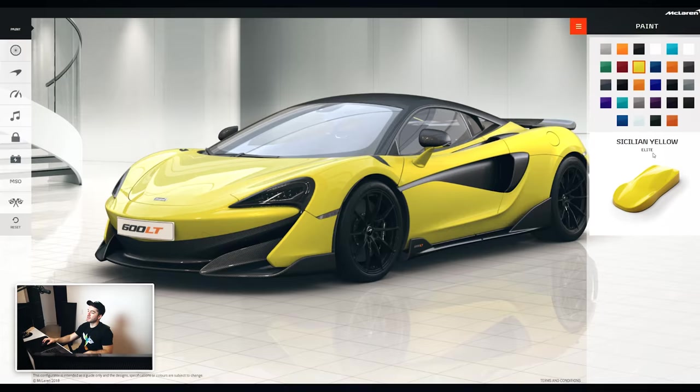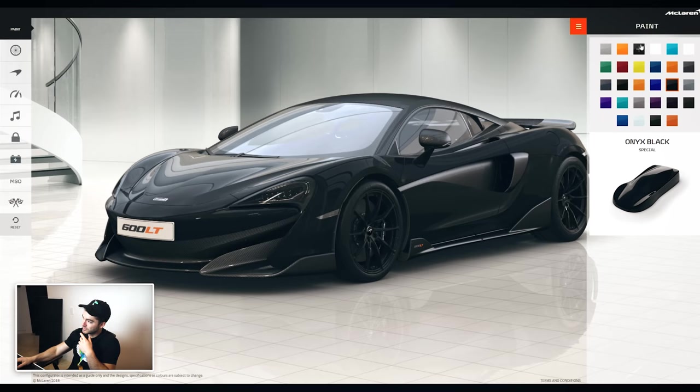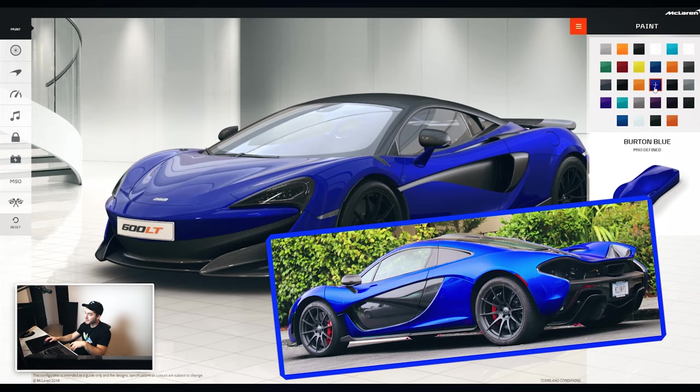Yellow still works. Bear in mind these are going to look different in person than on the configurator. Black as well — black looks pretty dope. Just the standard Onyx Black. A little sinister-looking. I do really like having something that's more of a color that pops though — versus on the Mercedes daily driver where you get black or gray, something more understated. But honestly you may as well go all out. The purples — they're tempting. It's something I haven't done before. Burnt Blue doesn't look too bad either.